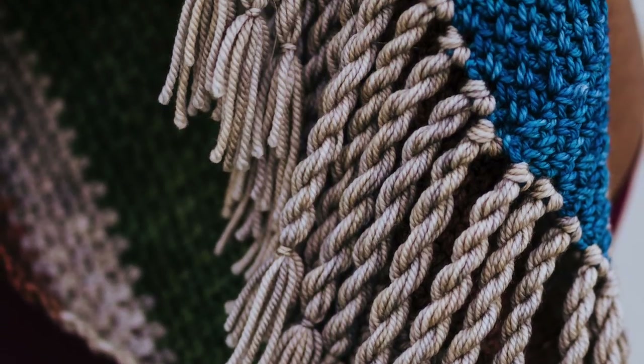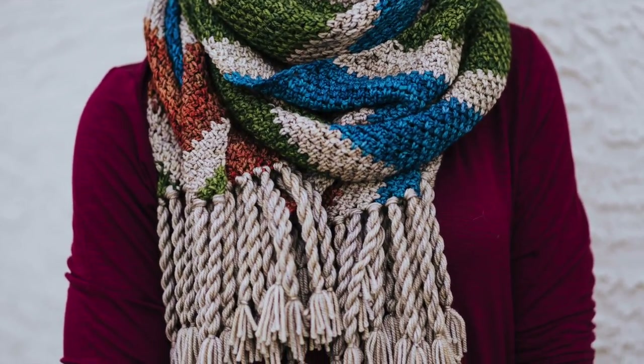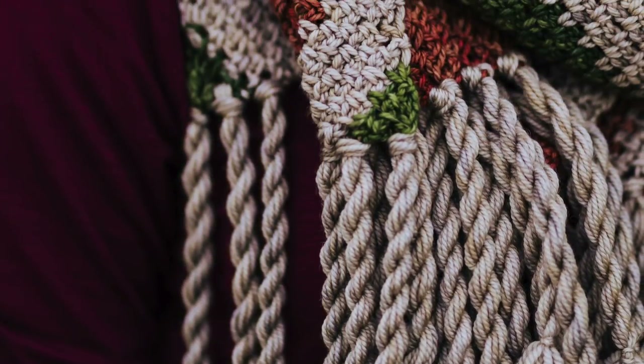Hey friends, Toni here and welcome to another quick tutorial. This time we're making twisted fringe. This is the perfect final touch for crochet projects like scarves and afghans. It's super easy to make and gives your projects great movement. Now let's get to the tutorial.